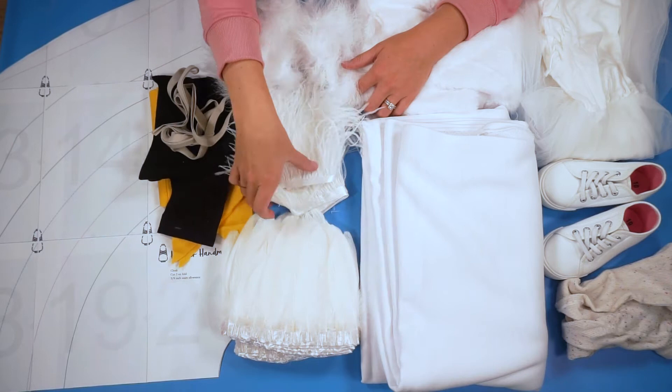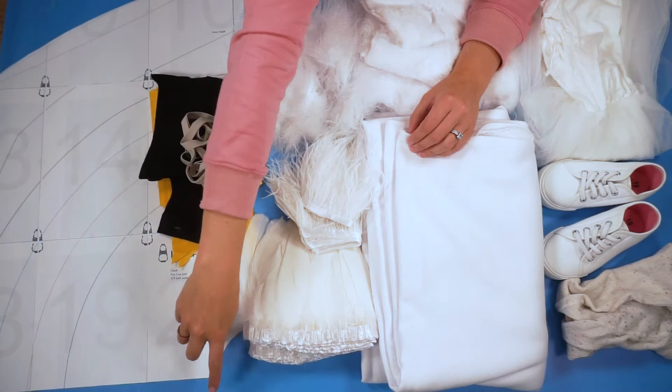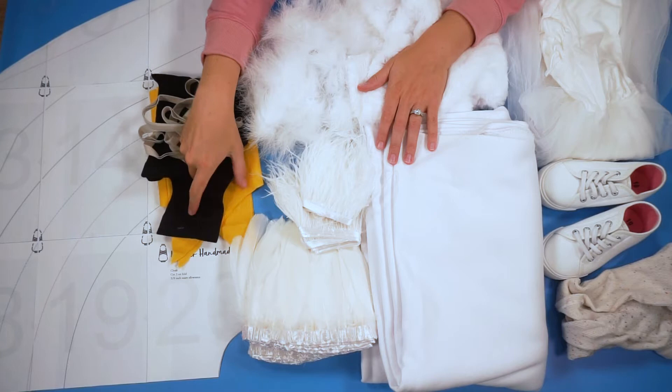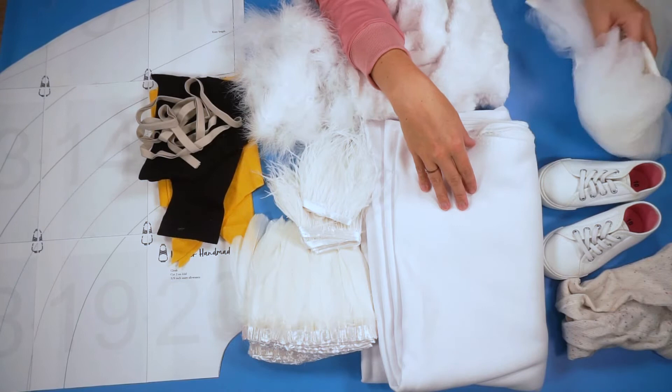I also have some gray double fold bias binding that I'm going to use around the neckline, and it will be the tie to keep the cape on. I'm also going to be making a hat with the owl face on it, using this fabric. I'll have some extra, and then I'm going to use some white fur to do tiny little pom-pom ears, and I'm using this felt for the beak and the eyes. The outfit she's wearing underneath is like a white dress with a poofy skirt, white shoes, and white tights.